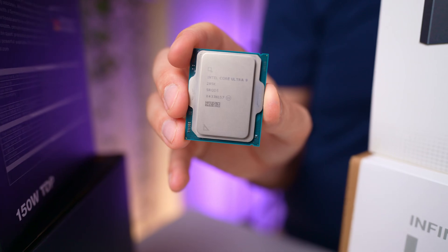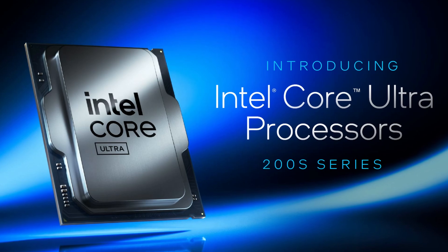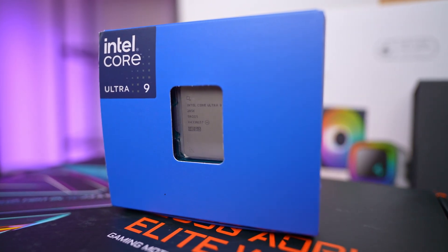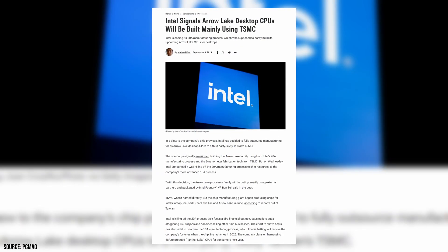Intel has just released their new CPUs and they're shaking things up with a fresh naming system: Intel Core Ultra, starting with the 200 series. Today we're diving into the Intel Core Ultra 9, specifically the 285K model. What's really intriguing about this generation is how radically different it is — Intel has switched over to TSMC for manufacturing.